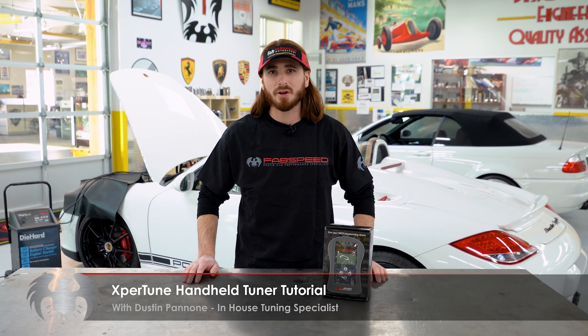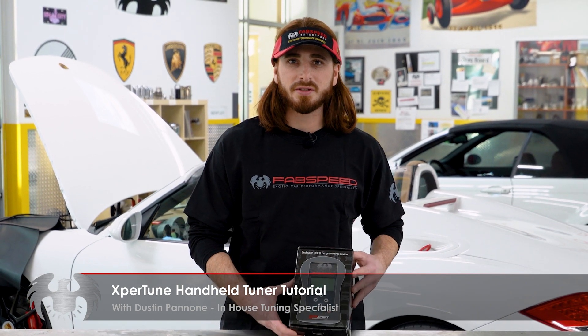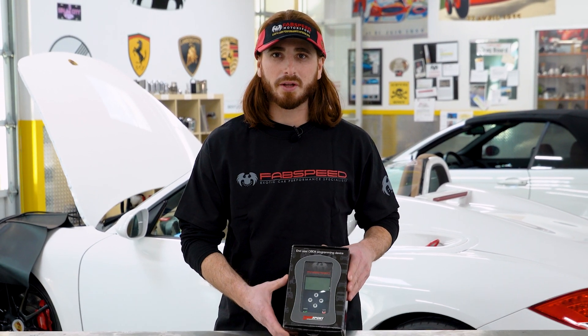Hi, this is Dustin from FabSpeed. Today I'm going to go over a tutorial on how to use our handheld tuner device. The beauty of our device is it allows us to tune your car remotely using our handheld. So let's unbox it and take a look.